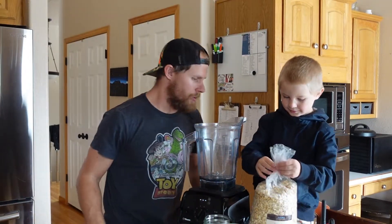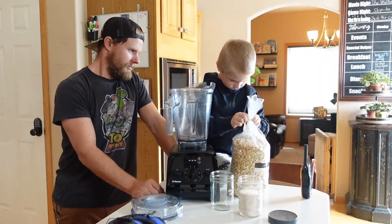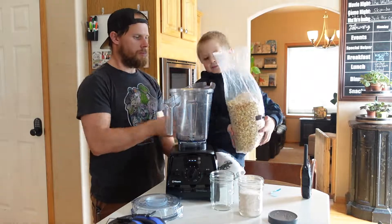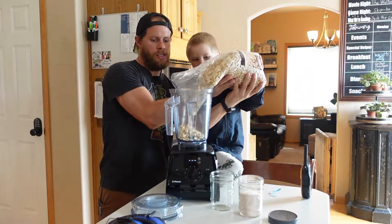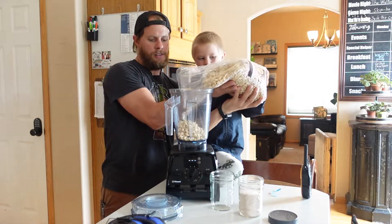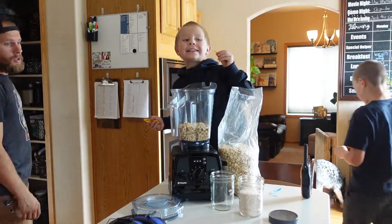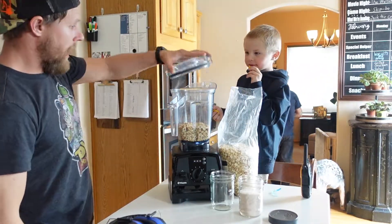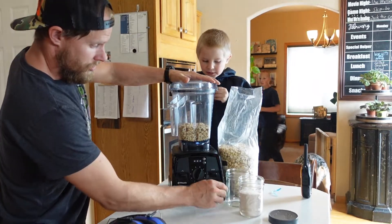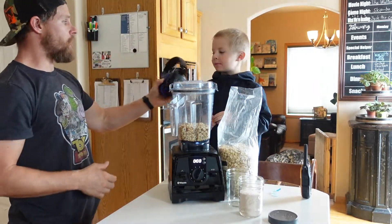Alright, open that up and let's dump some peanuts in. About like that. Alright, we are going to put the lid on, turn this guy on, and slowly turn that on. Zaden, put your ear protection on.